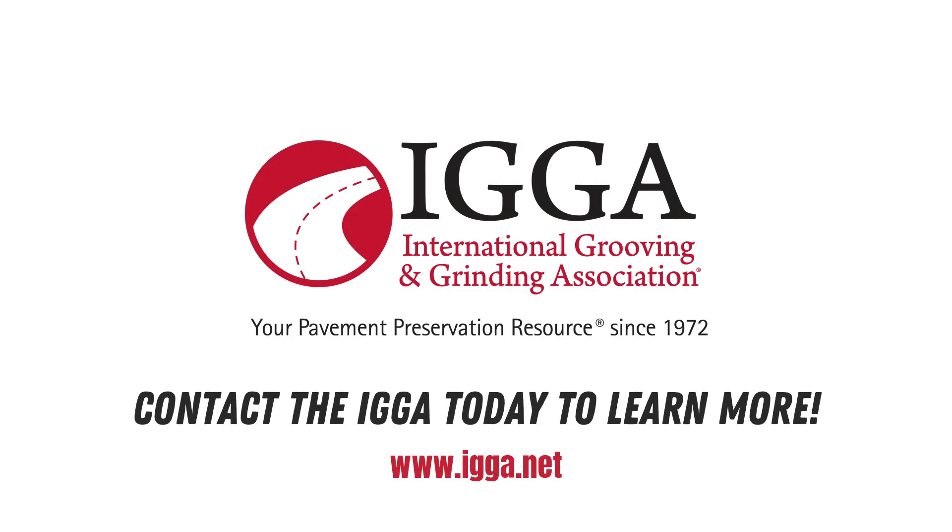Contact the IGGA today to learn more about this highly effective solution for long-term pavement repair.